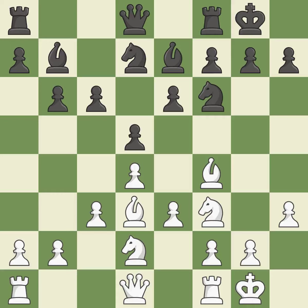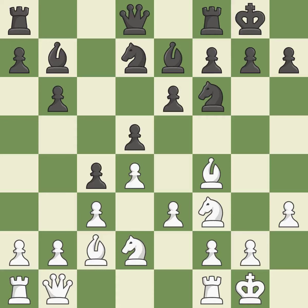A very strong play — excellent. By developing a queen from its beginning square, this activates the queen. This strikes the opponent's bishop — ideal. This move puts the bishop on a safer square — it is best.